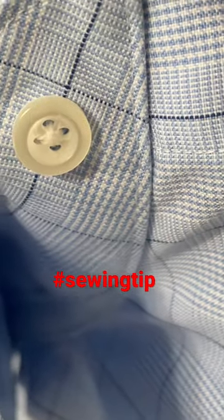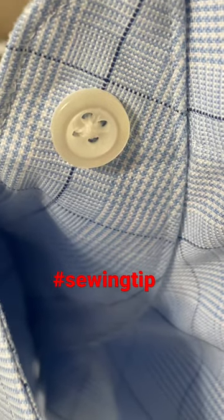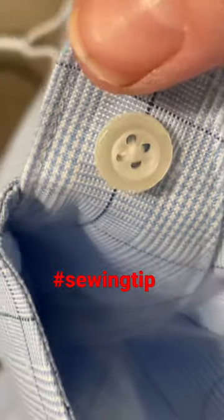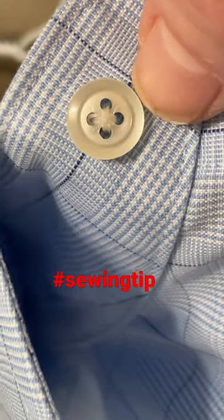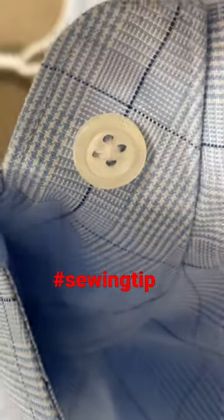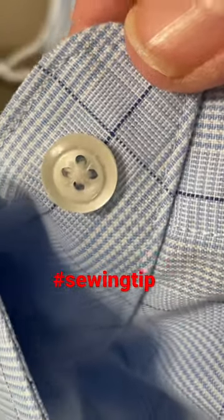So here's a little sewing tip — it seems that some professional seamstresses or shirt makers put something on their buttons. I noticed that all the buttons down his shirt also had that little plasticky look around the threads, so I think it's some kind of fray check. Sewing tip — hope that's helpful to you.